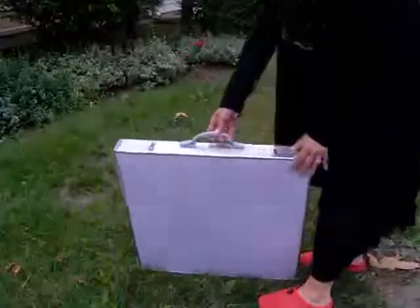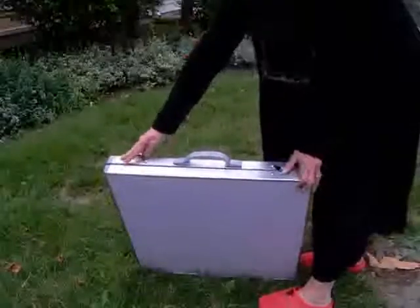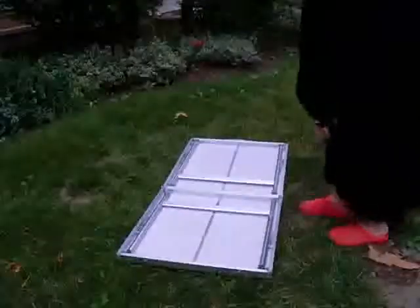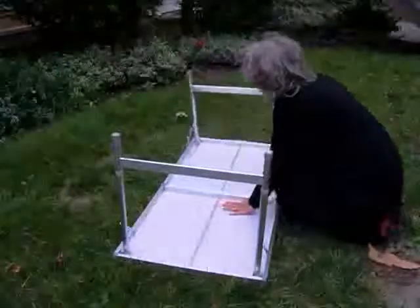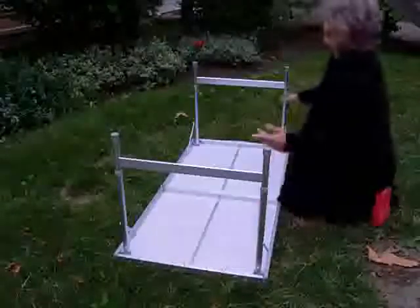The handle is flexible. There are two clips here — the clips are stainless steel. The rest of the metal is aluminum. You fold it open, lift the legs out, lock them in place, and flip the table over.